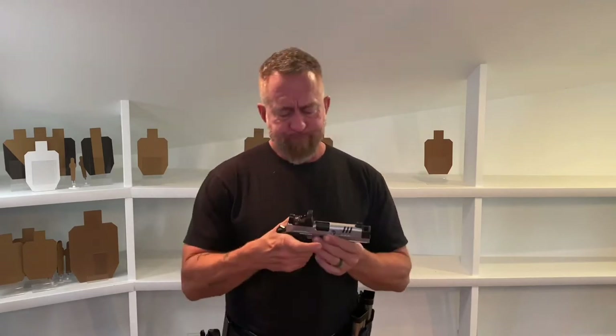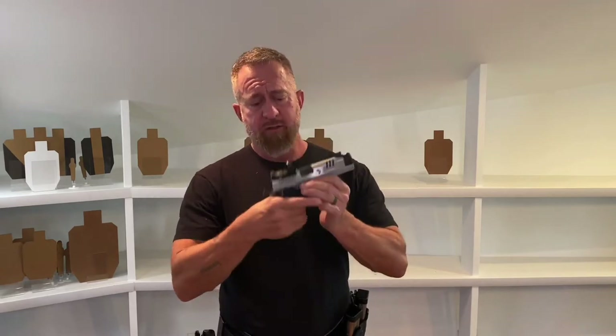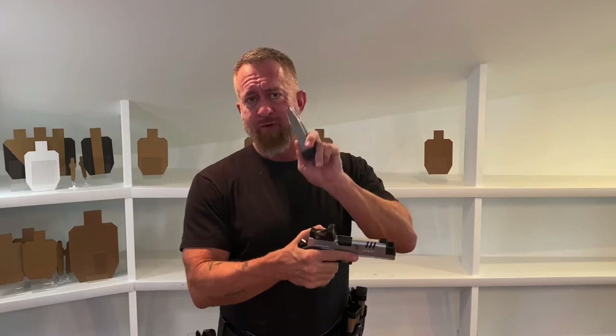Hello everyone! Today we're going to talk about reloads, specifically speed and emergency reloads. Here's how I define them. For a speed reload, the slide is forward, there's a round in the chamber, and I have some number of rounds remaining in a partial magazine inside the weapon. To perform the speed reload, I'm going to eject the partial magazine and insert a full magazine into the gun.